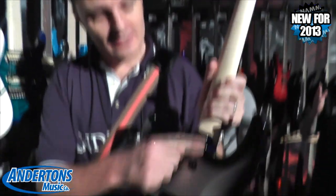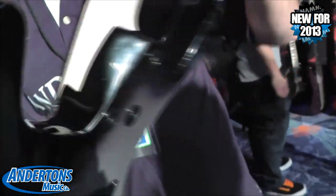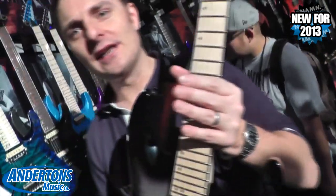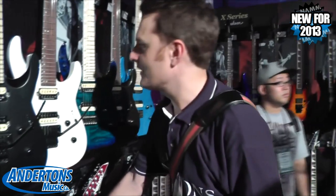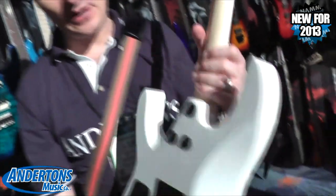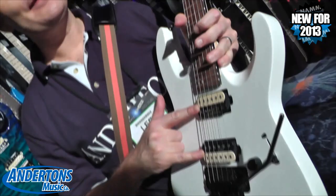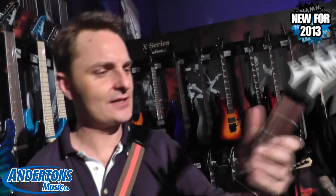Some of the things that are cool: got a nice new kind of 3-bolt design on the neck here, giving you nicer access up to the top frets. All Duncan loaded. This one's a maple board in like a silver burst. Just a straight up white one as well, again with the 3-bolt design. Any idea what the Duncan pickups are on here? You might have to go to the Anderton's website to find that out, but I expect they'll be suitably high-output.